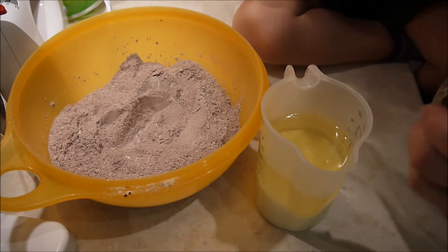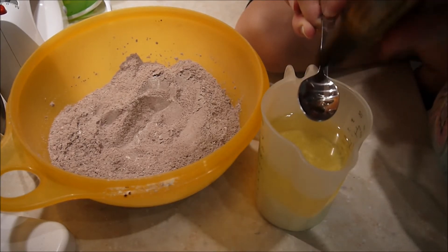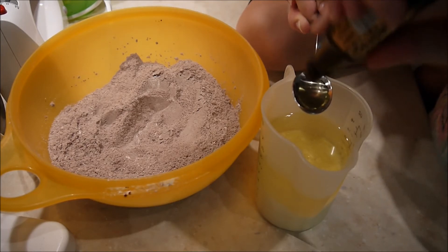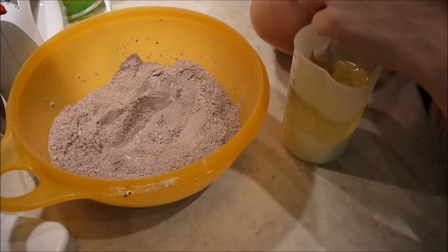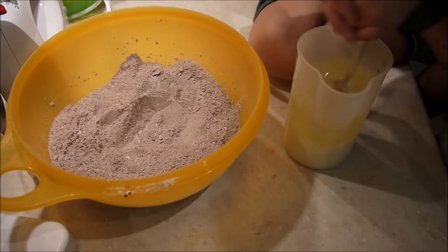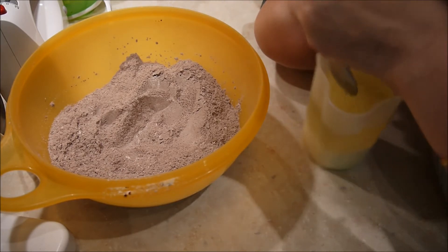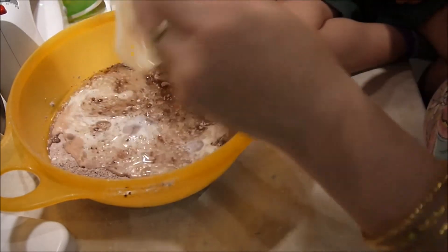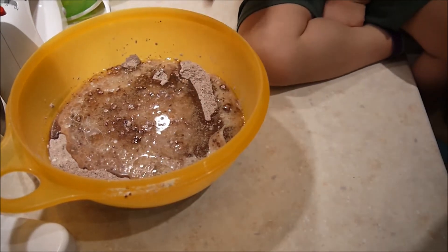Nun gebe ich einen Teelöffel Vanillearoma zu der schon vermischten Milch und dem Sonnenblumenöl. Das habe ich jetzt komplett hier zusammen. Ich rühre das nochmal ein bisschen und gebe das gleich in meine Mulde, die ich in die trockenen Zutaten gemacht habe. Da fülle ich das kurz ein und ziehe alles vorsichtig durch.